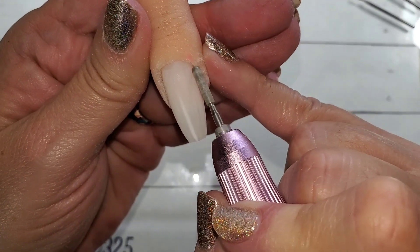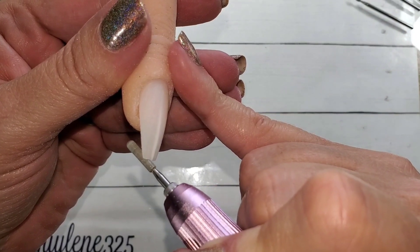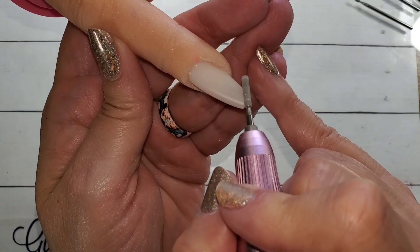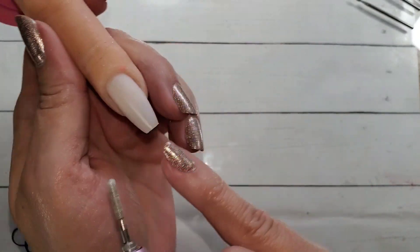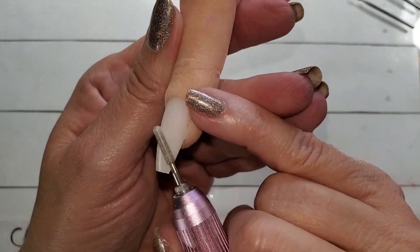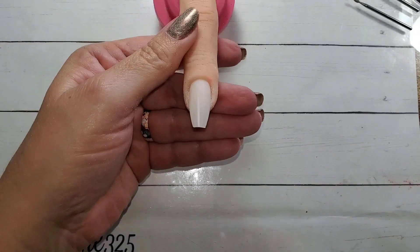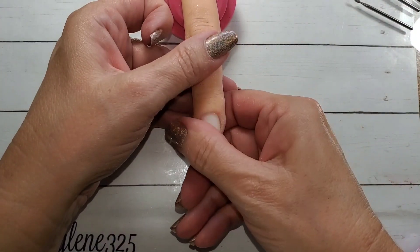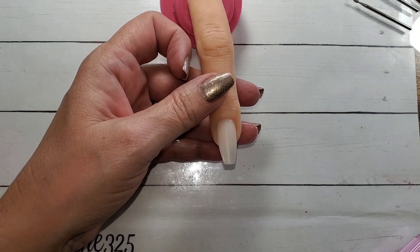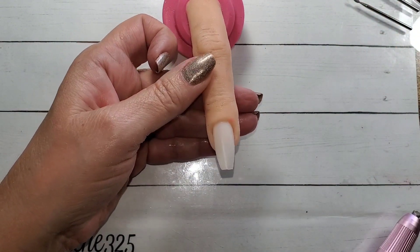Same with the diamond bit. That was another question — how do you hold the client's fingers. I just move it around however I need it. You want to go the opposite of the drill spinning, so if it's forward it's spinning clockwise. I rarely reverse it except when using on myself. Normally I would put base coat on, but I always keep alcohol and spray that with alcohol and wipe it off with a lint-free wipe.